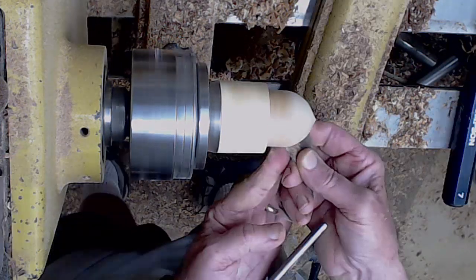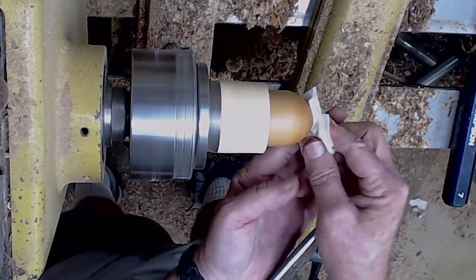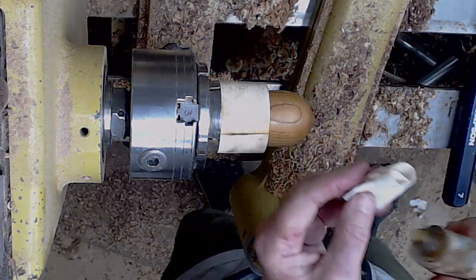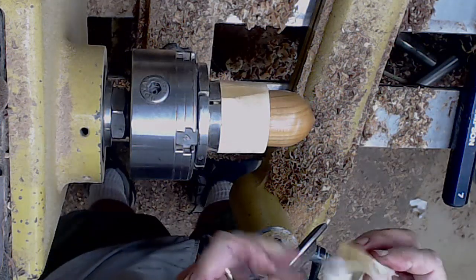Now I just kind of refine the outside of that acorn, getting just a tiny little ogee with a point but not a real sharp point. Then I go through the sanding grits, go through the abrasive paste, go through the shellac — this kind of finish works well on little products like this.